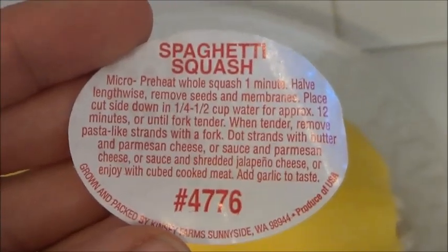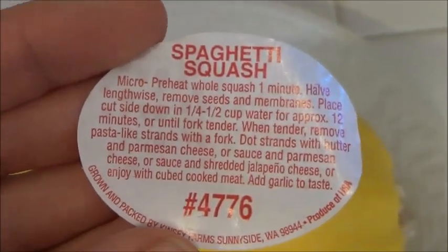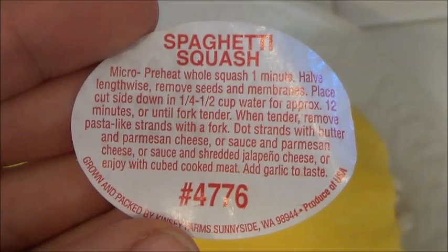Tonight we're going to do just regular spaghetti but it's going to be with spaghetti squash strands. So I'm going to go ahead and heat this for one minute.